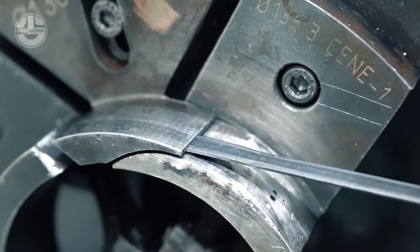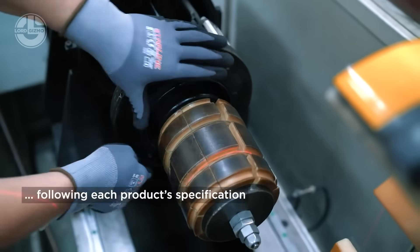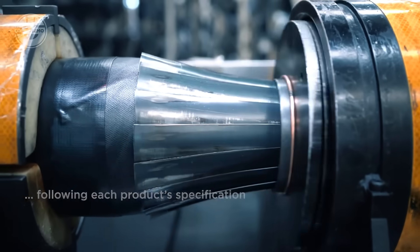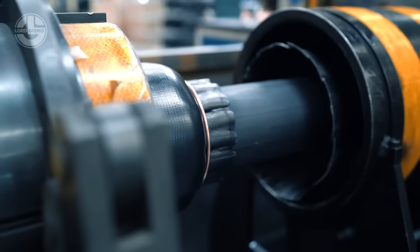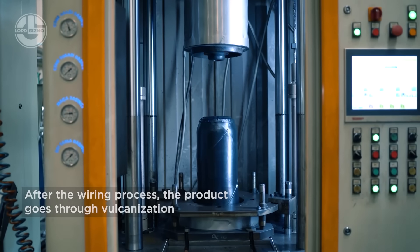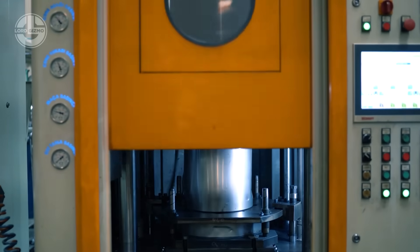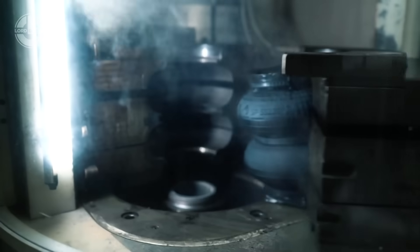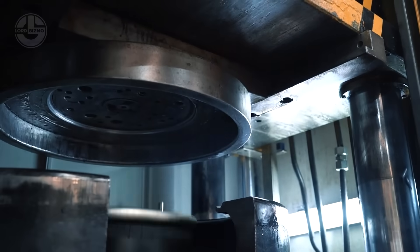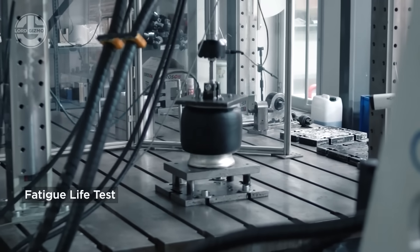Did you ever wonder how air springs are made? Air springs are built for strength, flexibility and durability. It starts with reinforced rubber and high-strength fabric layers, which are molded and cut into precise shapes. These layers are then wrapped around a metal or plastic core, forming a sealed air chamber. Next, the assembly goes through vulcanization, a high-heat process that bonds the rubber for maximum elasticity and strength. After cooling, metal end caps and mounting plates are attached, ensuring a secure fit. Finally, each air spring undergoes pressure testing, guaranteeing it can handle extreme loads.